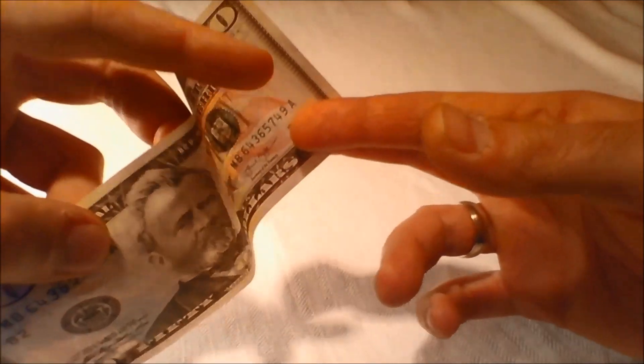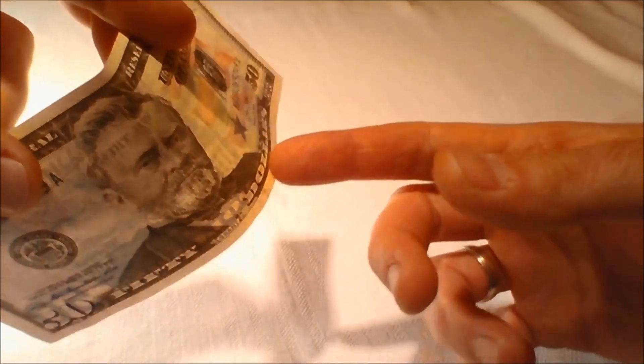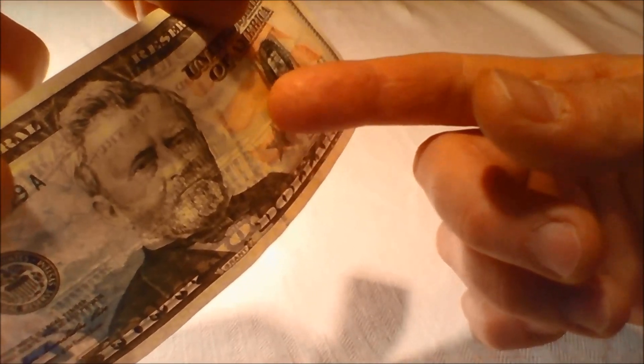Security thread: Hold the bill to light and look for the security thread that is embedded in the paper and runs vertically up one side of the bill. If you look closely, the words USA50 and a small flag are visible along the thread from both sides of the bill. The security thread glows yellow when illuminated by ultraviolet light.